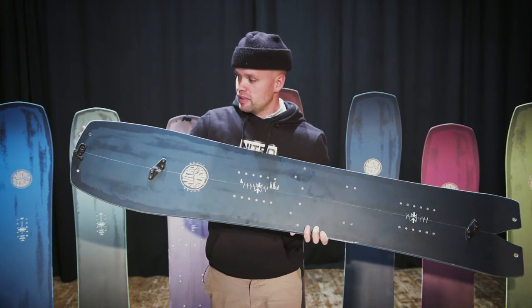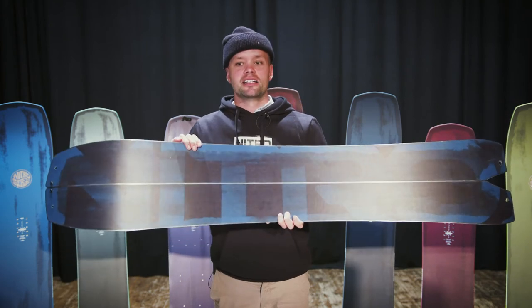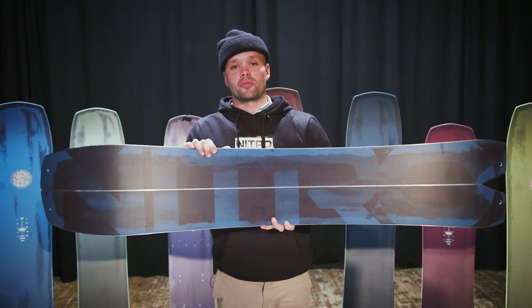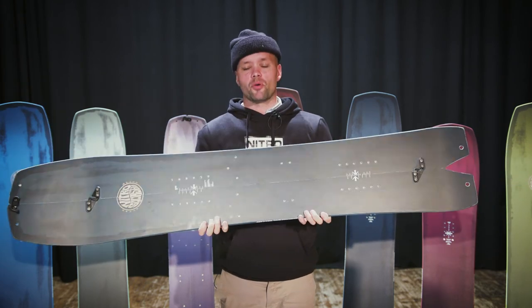Last year we introduced custom skins that fit perfectly with all of our split boards, and especially with the Squash Split. You can see the split board holes here in the nose and in the tail. We offer custom fit-to-size Nitro Kohla skins — Kohla skins are made here in Europe, very reliable, easy to use, and long-lasting.